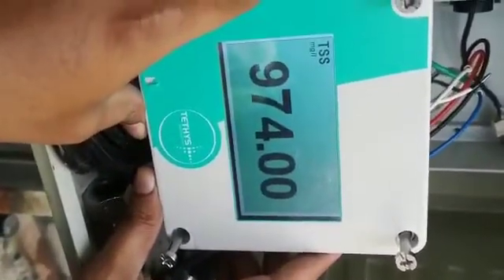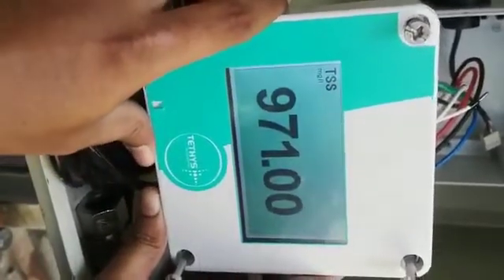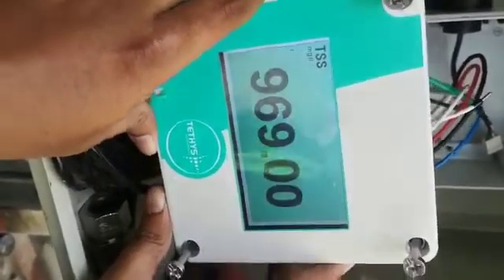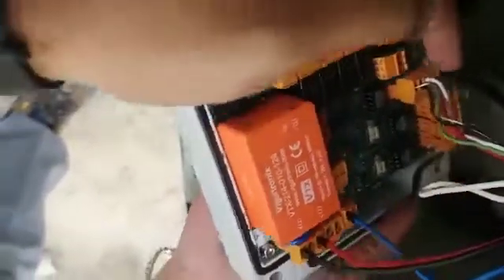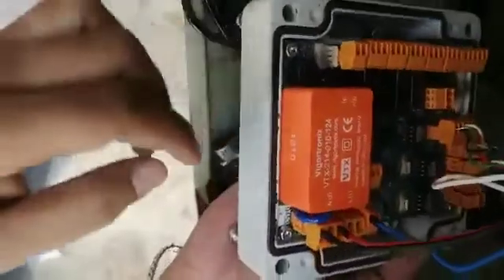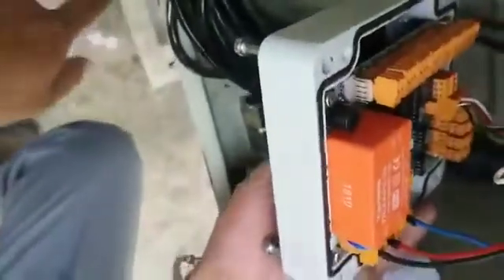This is the Tethes PSS Analyzer. We have connected the probe connections to RS485. This one is the 4-20mA output for PLC. This is the power connection, and the sensor is connected here.